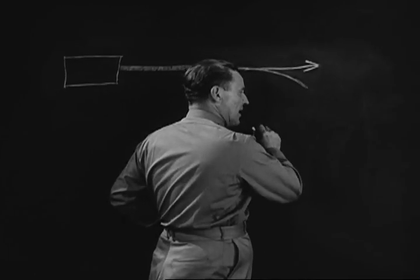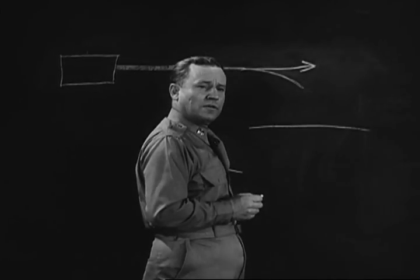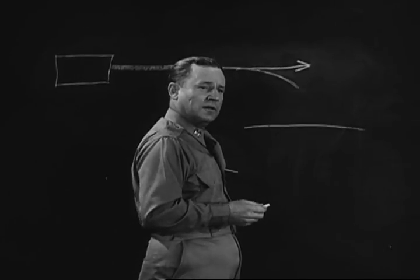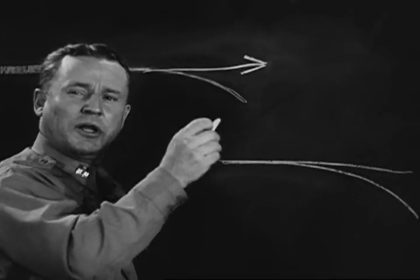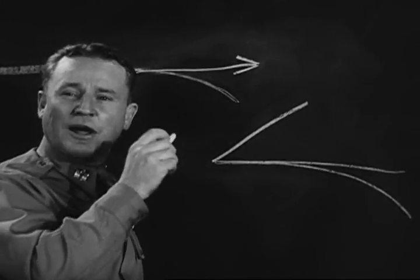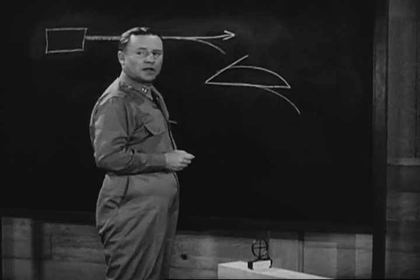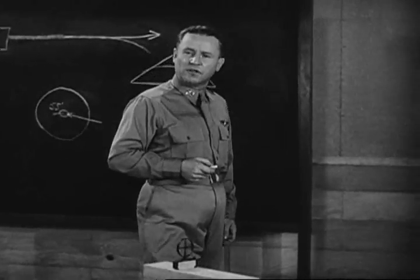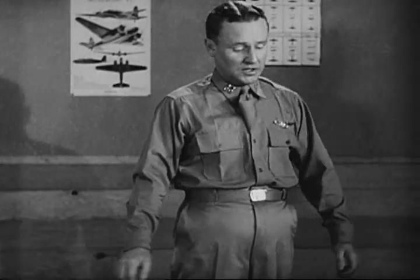You sight your target along a straight line, but your bullet, fired in the same direction, will not fly straight — it will drop below the target. So the gun must be pointed up, and then the bullet will drop into the target. This process can be figured out by arithmetic for a given range.